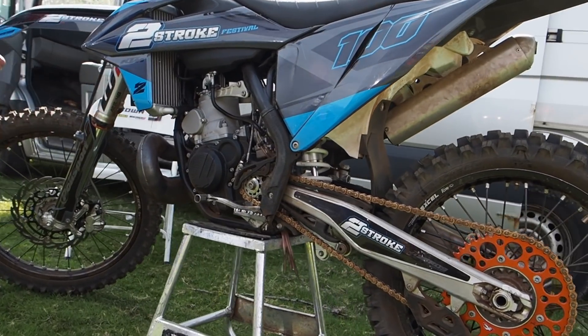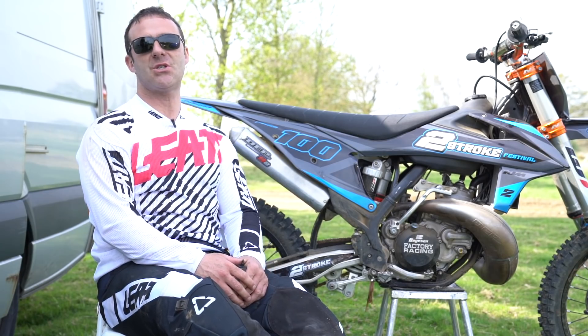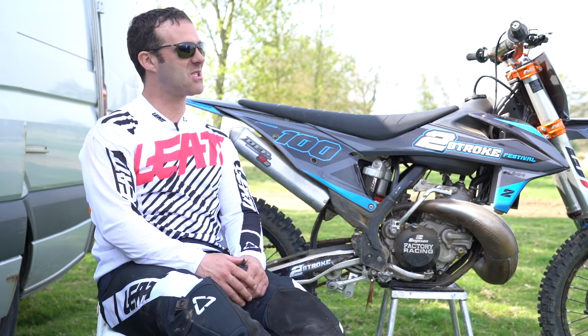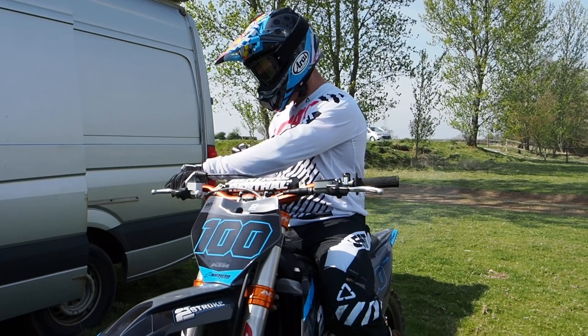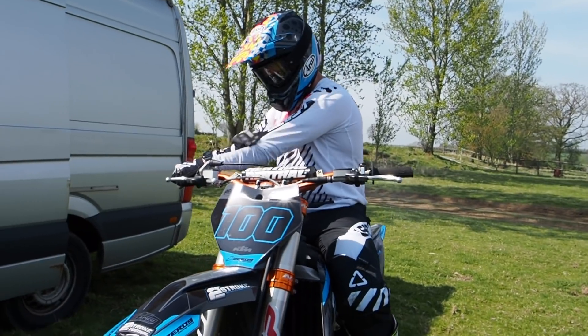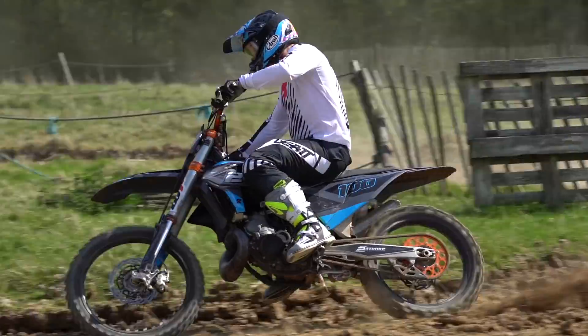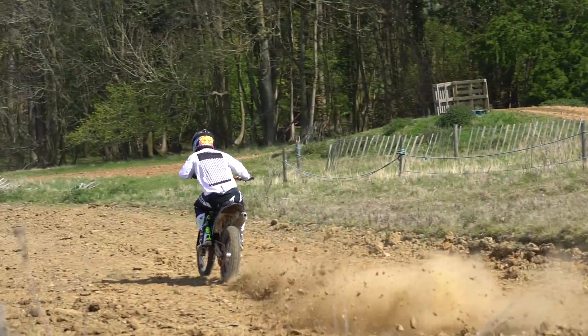Also in the motocross world, if the track's baked hard — and as you can see, the conditions have changed in the UK, summer's finally here, and it's rock hard and baked hard — so that spring you can put in the bike, and as long as you can adjust it right, then you're going to get the most from that spring and the most from your engine.